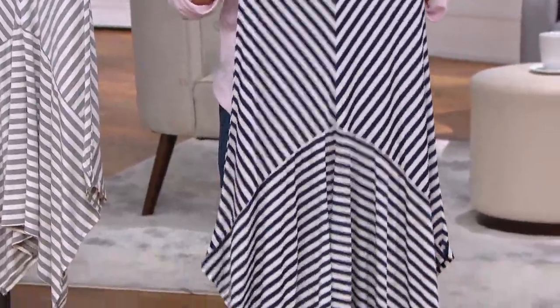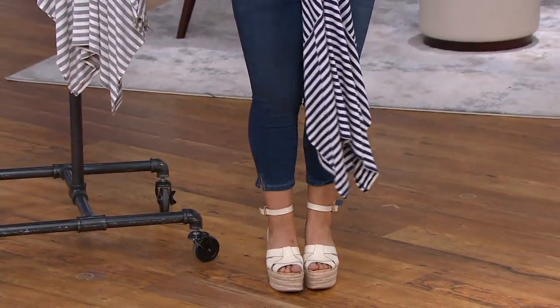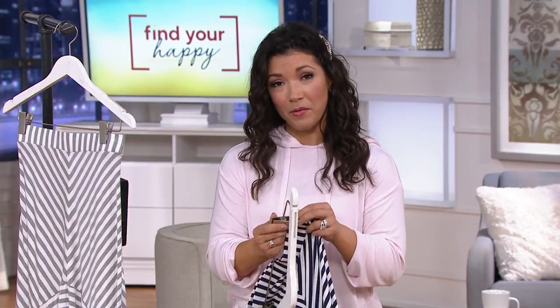One of the very first fashion pieces I ever bought from QVC was a maxi skirt — it was super easy. I was actually looking for a maxi skirt because I was going to Benin, West Africa, and I needed skirts to wear. I'd definitely try Lori's collection — I absolutely love the fashions she brings us. This is really fun and cute, and you're gonna love wearing it even when you're lounging at home.